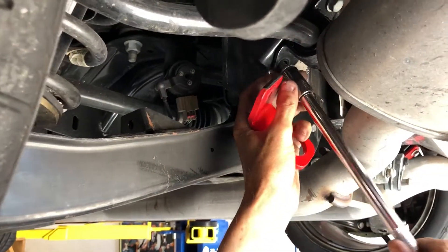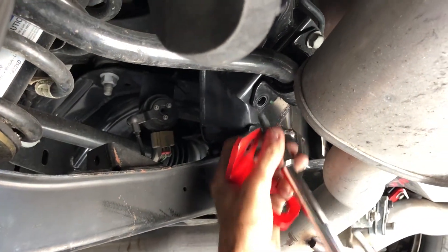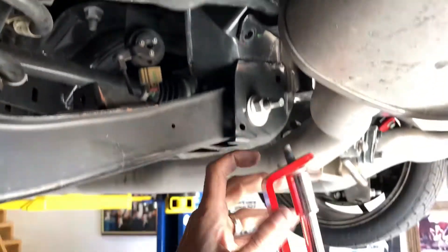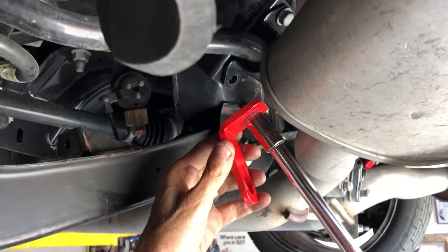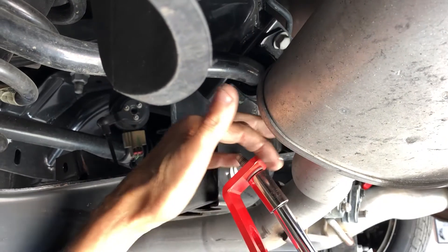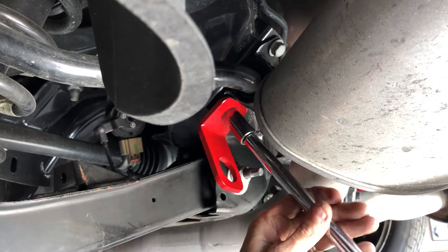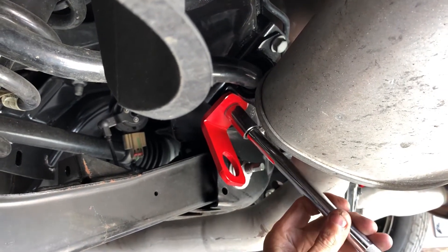Take the sway bar bolt off. It goes in here — the hole is smaller on this one; the front one is a larger hole, so this is where this one goes. Make sure you've got the flat side going against that, because that's going to keep it from twisting.